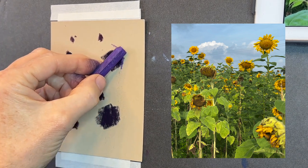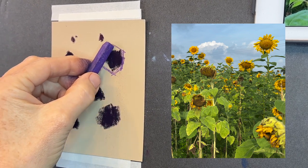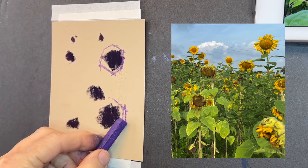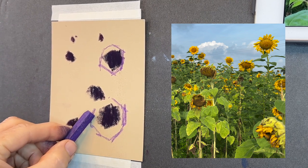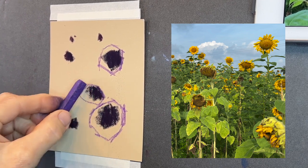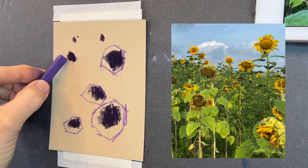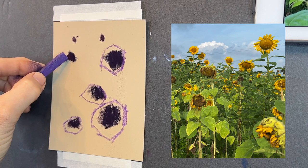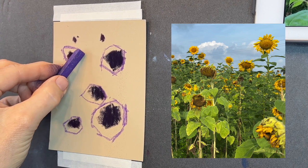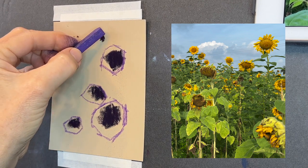I'm using what's called a Prismacolor NuPastel — it's good for sketching. What I'm focusing on now is getting in some of my flower shapes and petals. I want you to notice that they're not just circles around the centers — I'm giving them varied shapes. Some will have all petals showing facing forward, while some will barely have any petals showing on one side at all, because they're facing different directions. A great way to do this is just to analyze some of the sunflower shapes — they have their slight little nuances and differences.